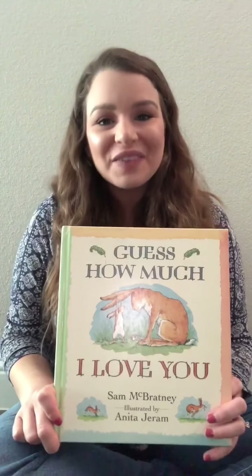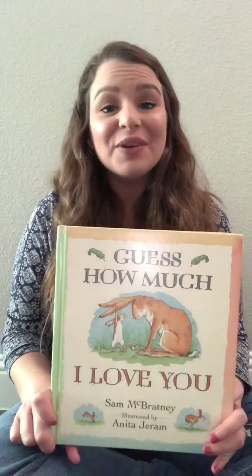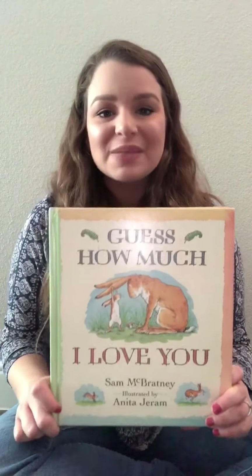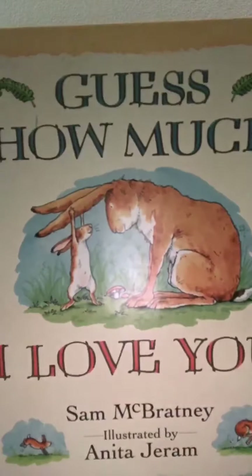Hi everybody! I hope y'all are having a great day. I love you and miss you so much. I just wanted to read you this book this morning. It is called Guess How Much I Love You.